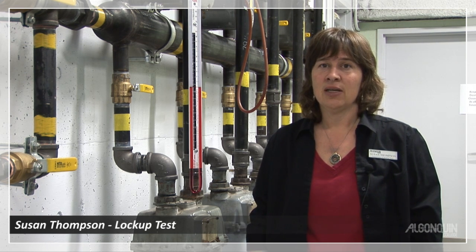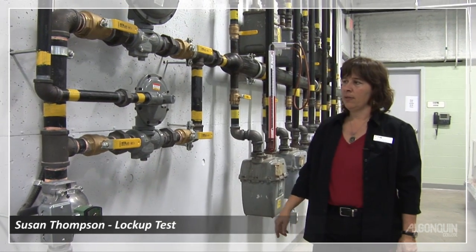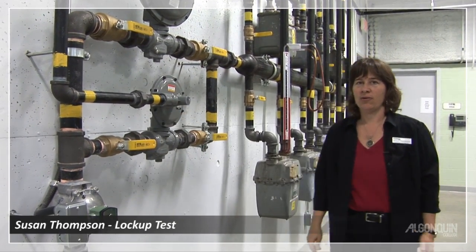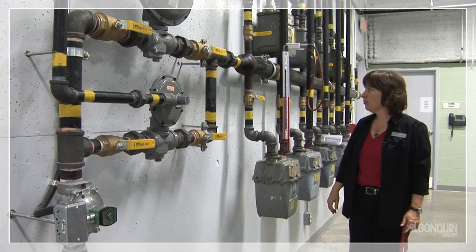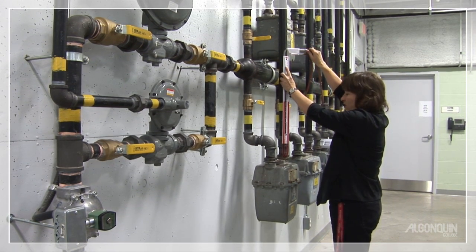The first one we're going to do is lock-up. Lock-up tests the regulator — that the regulator is seated and closed when there's no flow downstream. We will also talk about venting: the regulator vents at 14 inches water column. Our pressure on our system is 7½ inches water column, and we will set up the manometer to do the test.